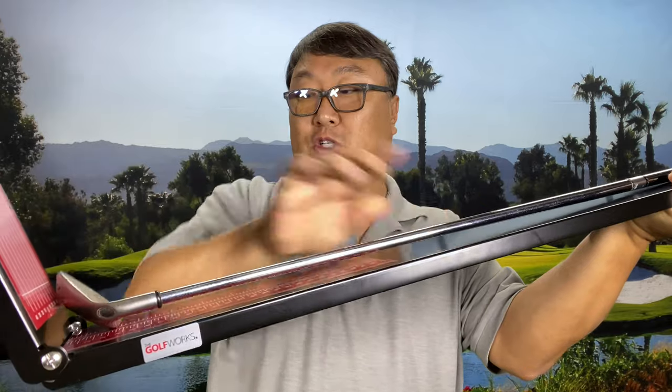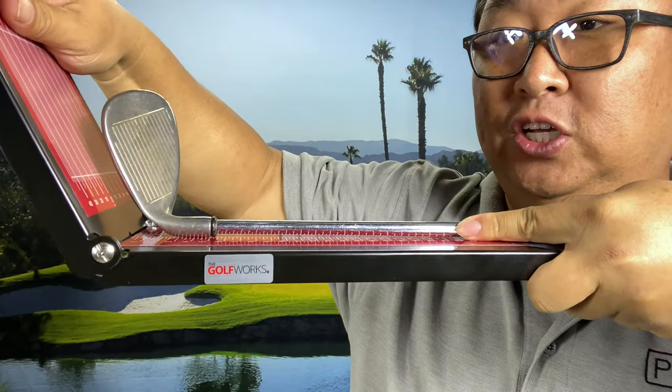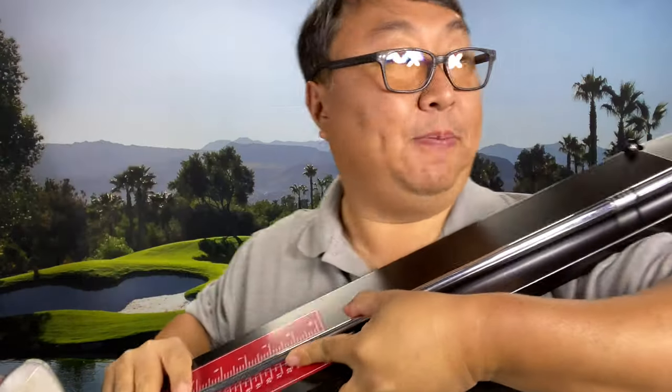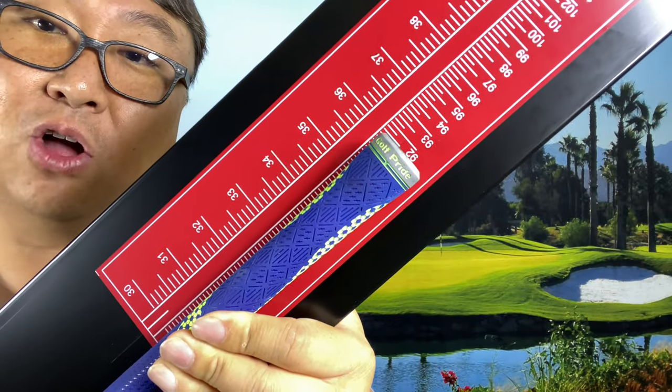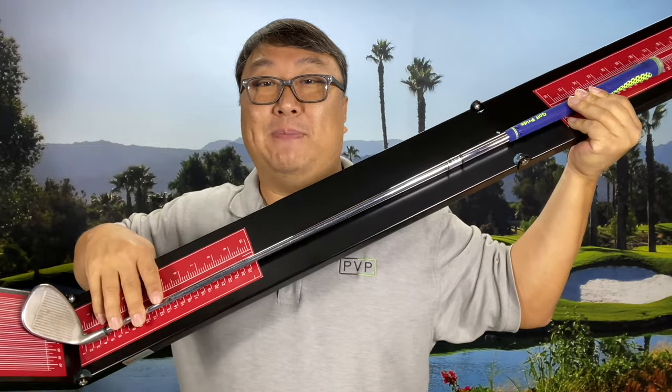Here is what it looks like. If I just take this club — which is a sand wedge — and just put it on here, lay it down just like this, you can see I can put that toe up and then adjust this so that it is flat right on there. And then I can go up here and see exactly how long this is — almost exactly 36 inches long. So it's a great way to measure club lengths.